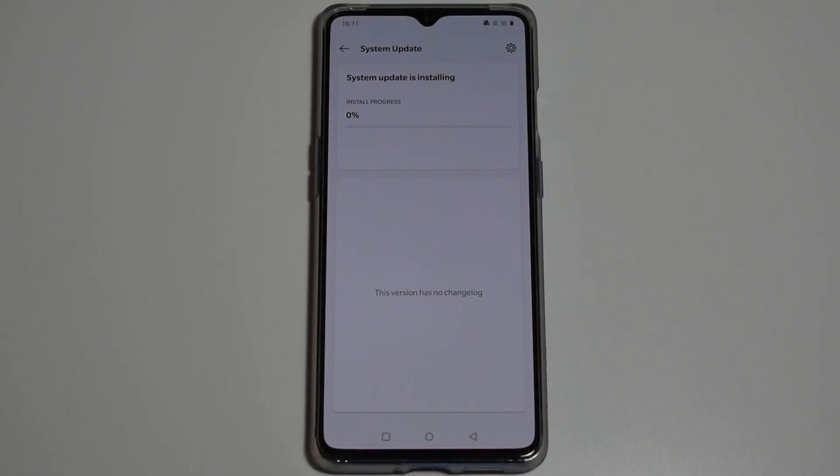It's very important to back up all your files, photos, and everything on your phone before you do this, because this process wipes your phone completely to factory default — you will not be able to recover anything.